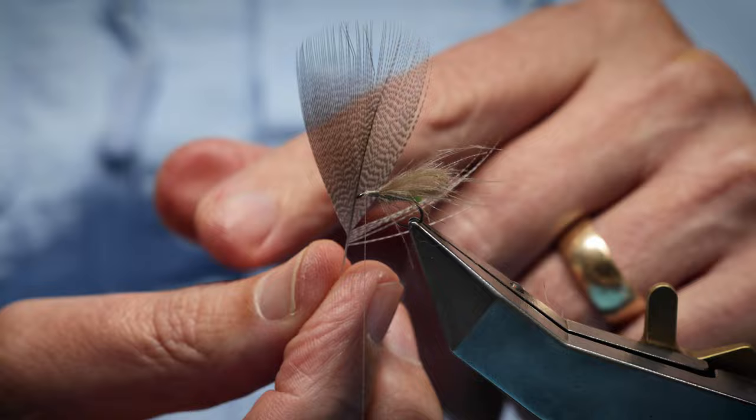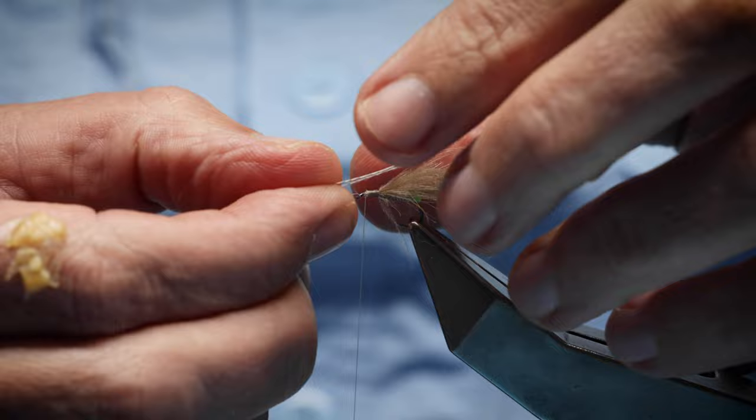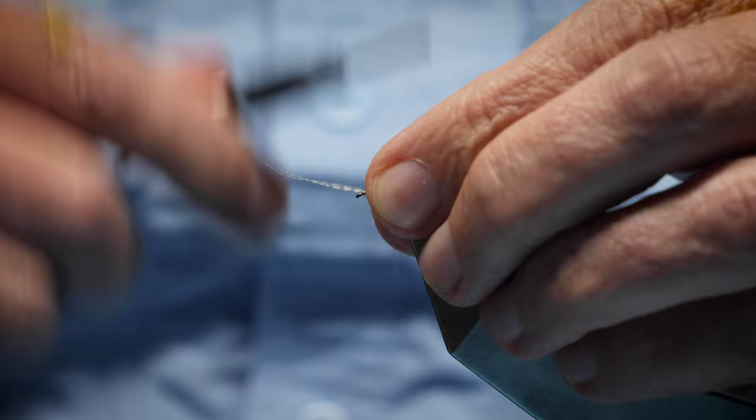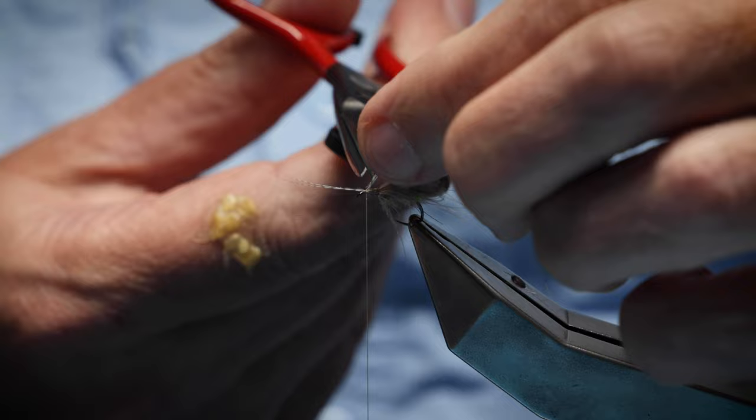Now I'm going to put the horns on. This is a bronze mallard feather — the brown side is obvious, but on the other side there's a nice gray fiber with a good speckle on it, which makes it excellent for horns. I take two fibers and tie them forward on top of the hook to represent the antennae, with just a pinch to secure them. Check how they're sitting — that looks fine — then trim away the excess.